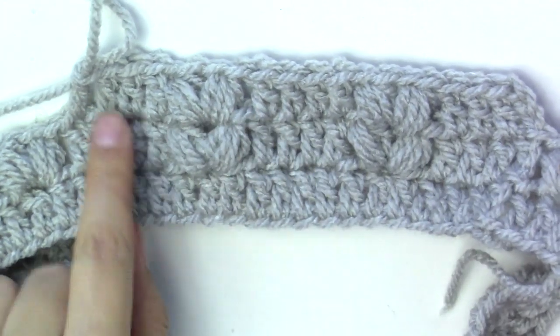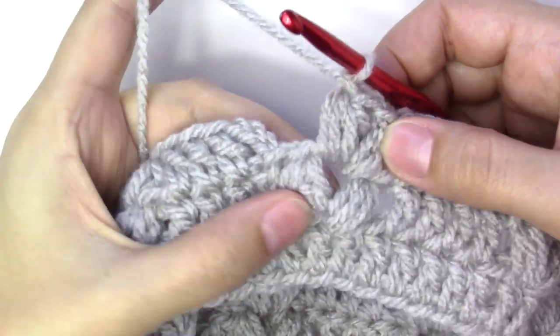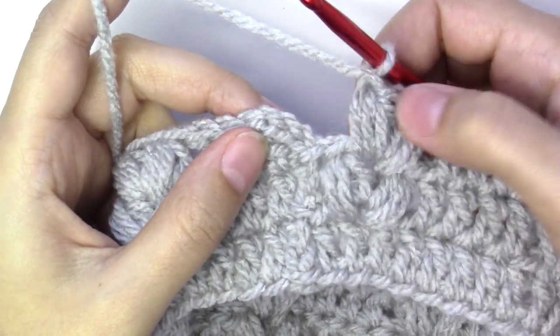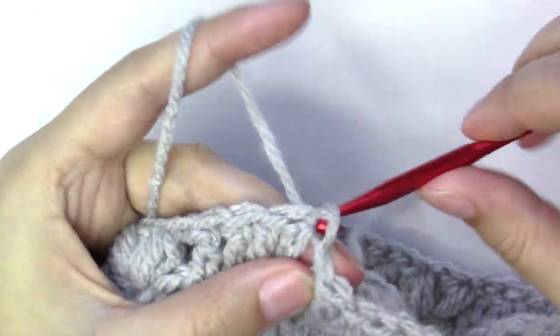Repeat the same steps all the way around. I put the last pair of puff stitches, chained one to close each puff stitch, and will slip stitch into the third chain from the beginning.